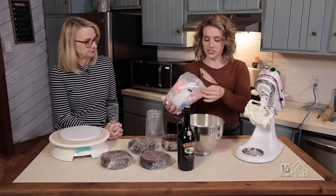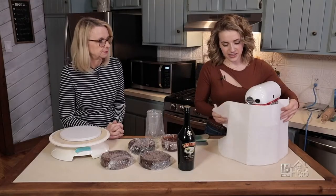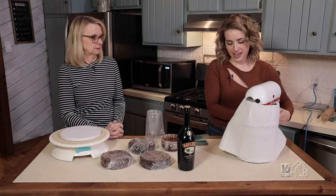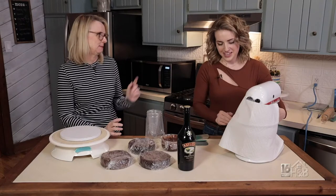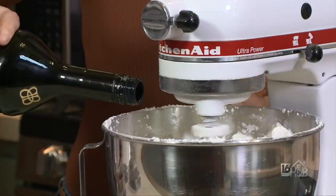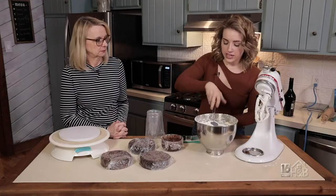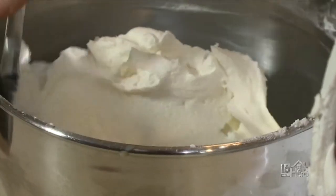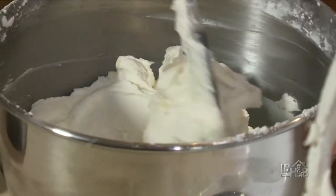So I'm going to incorporate actually an entire bag of powdered sugar. I cover the bowl with a paper towel because if not the powdered sugar goes everywhere. I wait until it's at least incorporated and then I'll remove the paper towel. Now I'm going to incorporate the Bailey's and I mix it on low, because if you mix it on high it incorporates too much air into it and then it adds too many air bubbles.